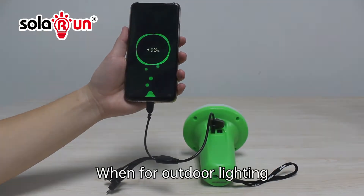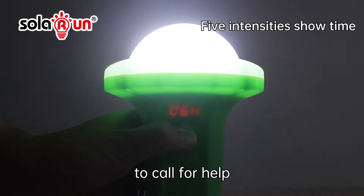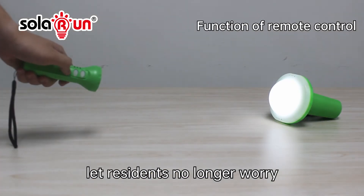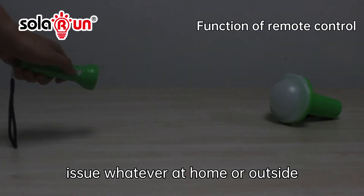When used for outdoor lighting, its emergency setting enables people to call for help. Meanwhile, the USB port will let residents no longer worry about phone charging issues, whether at home or outside.